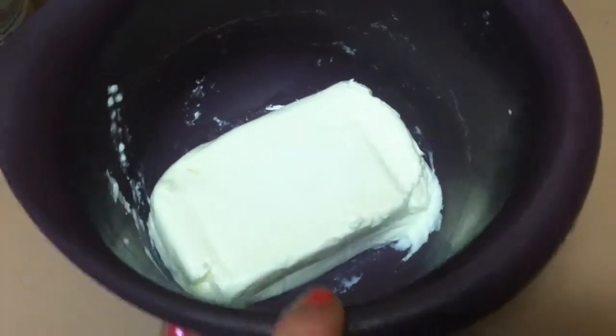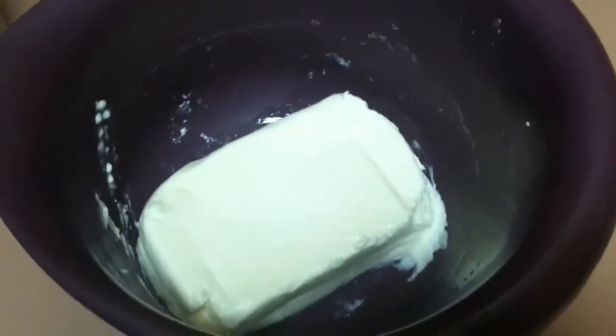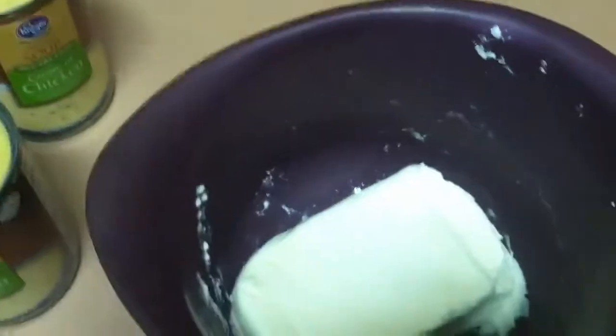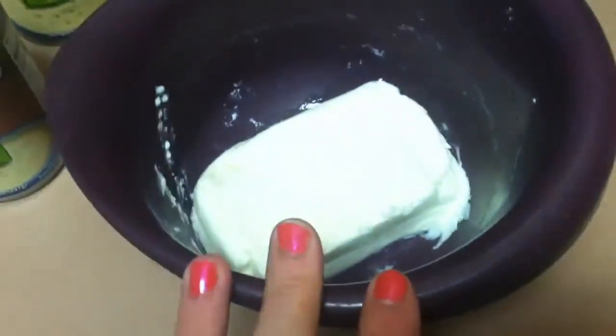We have one package of cream cheese — I put it in the microwave a little bit just to soften it up to make it easy to stir in and pour over. Two cans of cream of chicken soup, and one packet of the zesty Italian dressing powder mix. Mix those all together in a bowl.